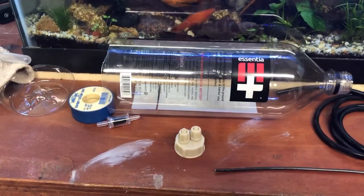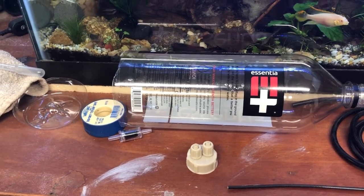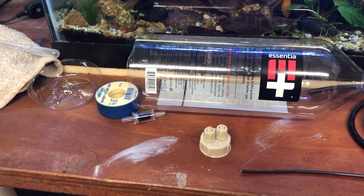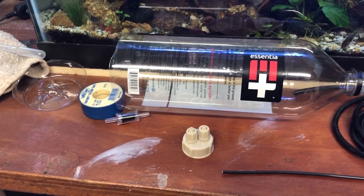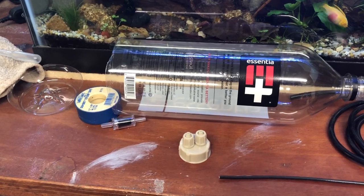I'm going to make a DIY brine shrimp hatchery. I got this from Nick at Keeping Fish Simple on his YouTube channel. He posted it a couple years ago, so I don't think he'll mind. I think he borrowed it from somebody else and they didn't mind, so I'm going to give it a shot too.